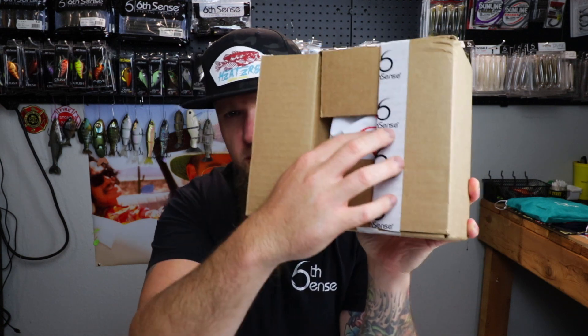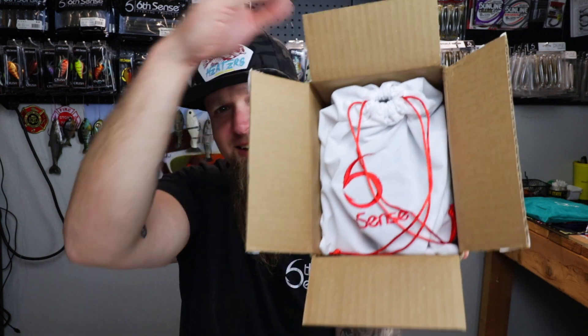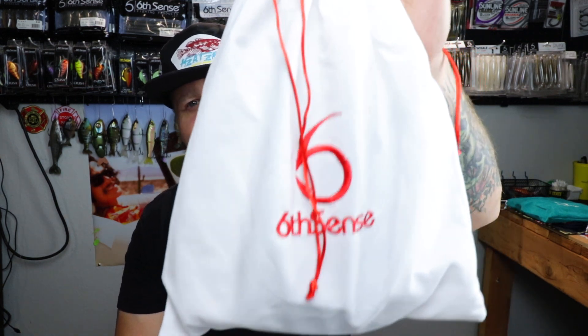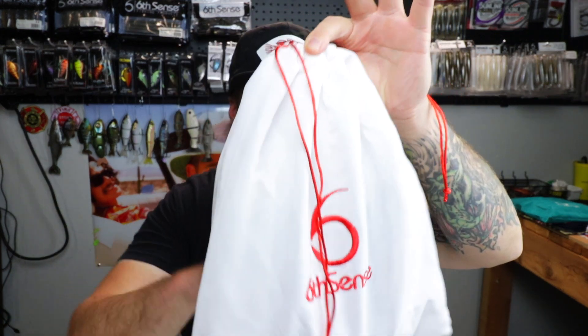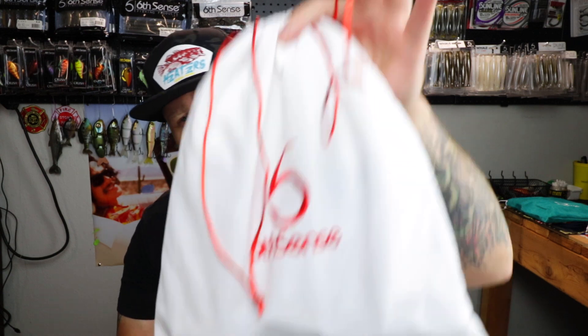I've heard good things - oh no way! I also heard there's a new sack in this month's sack, and there it is - check it out, straight up fishing Christmas Kris Kringle style. We got the white sack, that's the ivory, the red and white - awesome. Don't yet have that color sack, so there's another one to add to the collection.